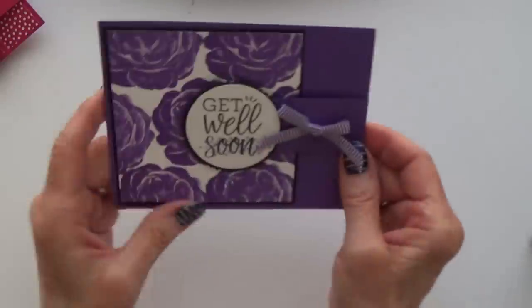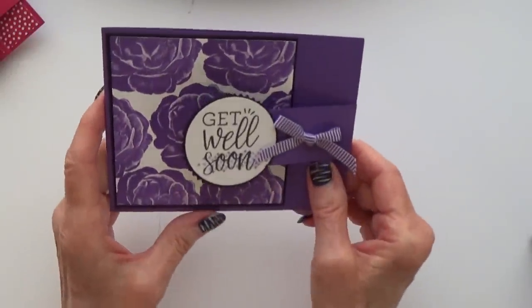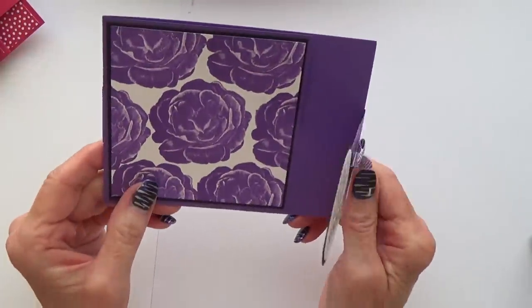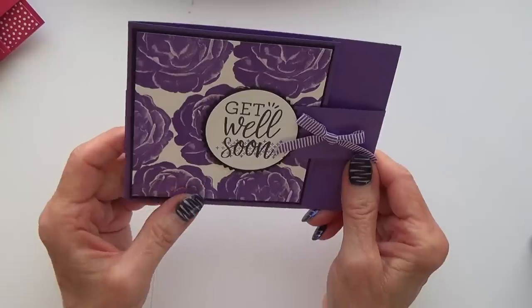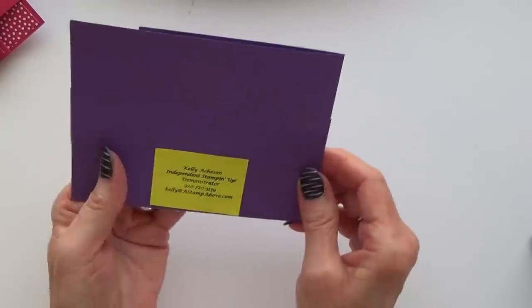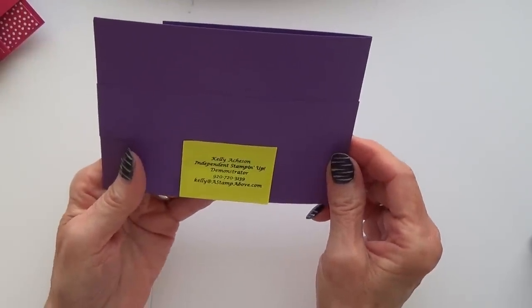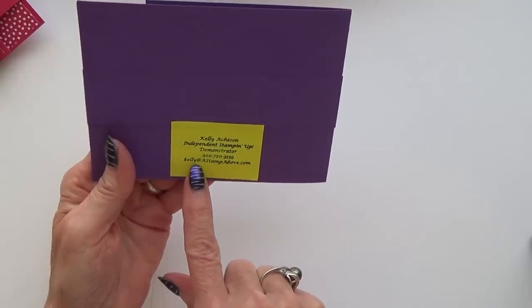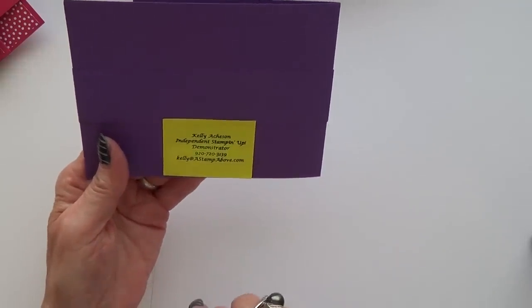And this is another nice one — it features my favourite colour at the moment, which is Gorgeous Grape. It's a nice fancy fold with a 'Get Well Soon' sentiment. That's Kelly Aitchison from the States — she's at astampabove.com.